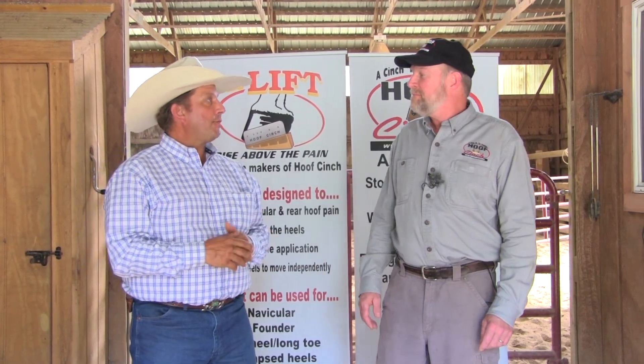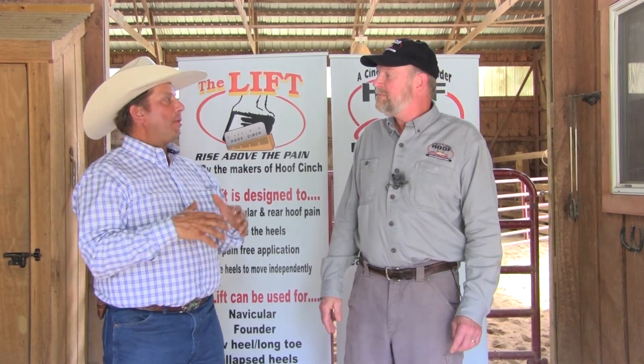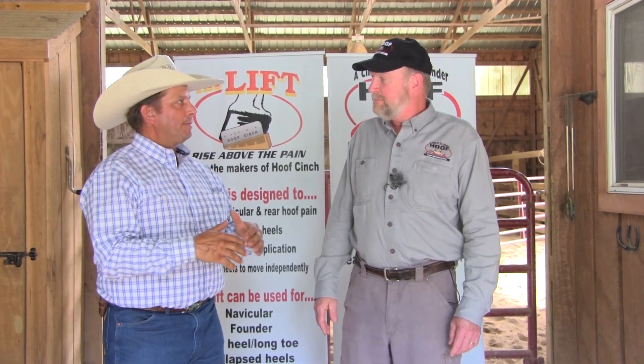Hi, I'm Steve Lanford from Sharing the Saddle. We're joined with Chuck Potter, the founder of Hoof Cinch. How are you, sir? I would like to talk today a little bit about hoof capsule distortion. So explain some of that stuff for the folks at home.